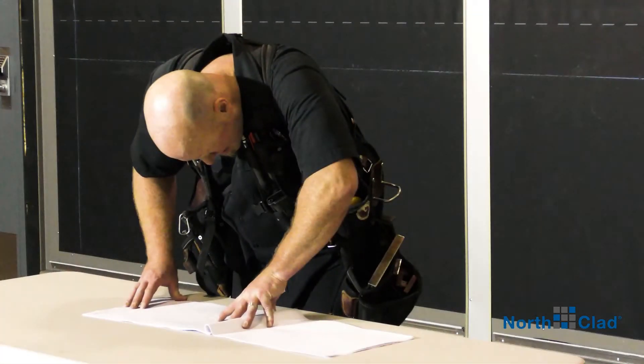First step is to always review the Northclad furnished shop drawings that pertain specifically to your project you are about to install. If you have any questions or concerns, please contact your Northclad project manager immediately.